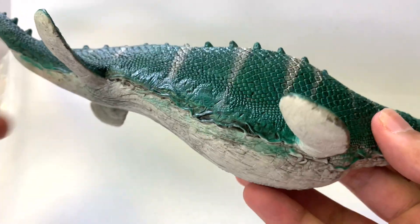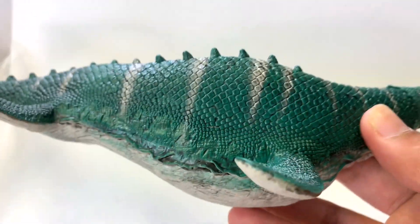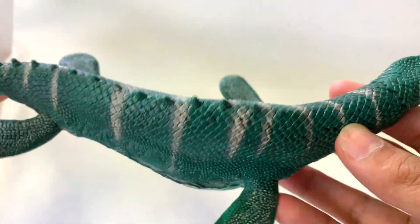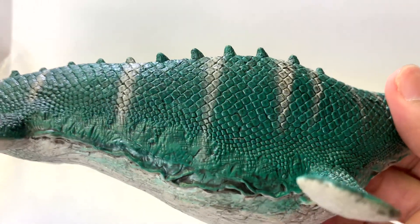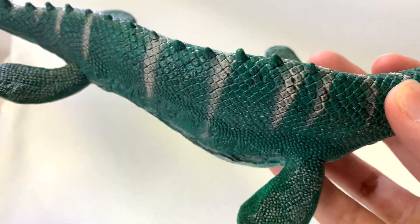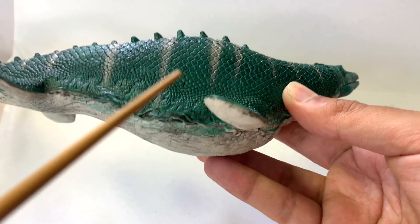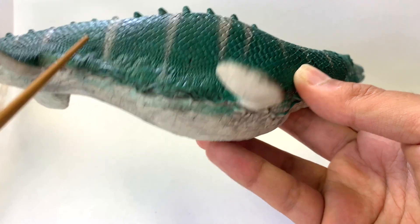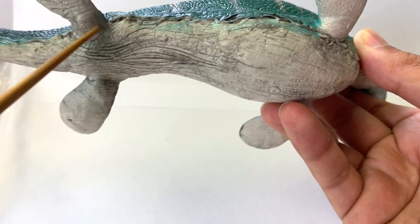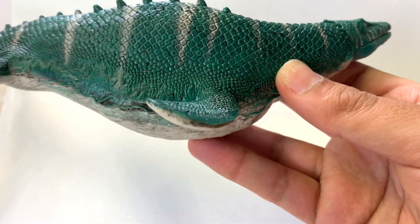I would say this color is not as close as we can get. It is countershaded, which a lot of marine animals are — meaning a lighter bottom and a darker top. But this is a very green Mosasaurus, and there's almost nothing beneficial I see about a green Mosasaurus in the ocean, unless the ocean itself was green. Typically, a lot of marine reptile figures have a darker topside — whether blue, gray, or black — and a white or tan underside. So this color scheme is not my favorite.